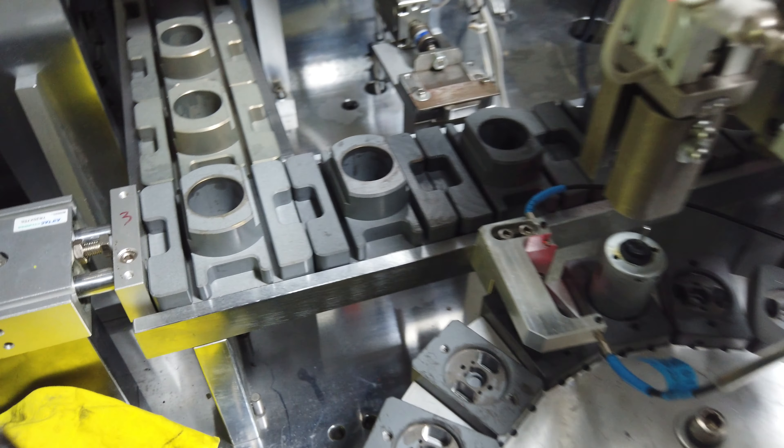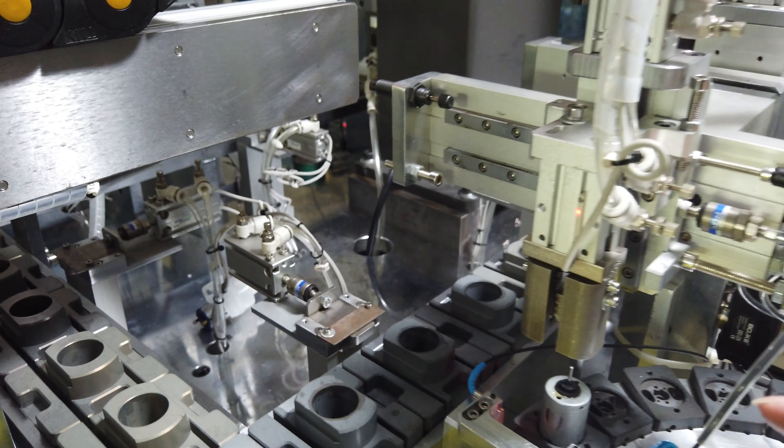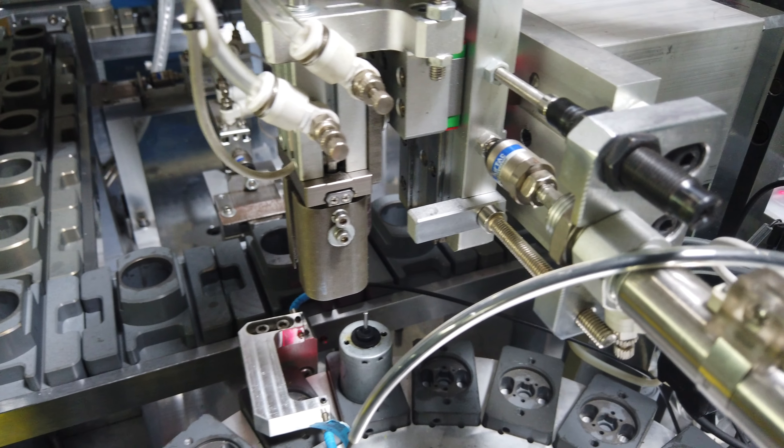Then this one — so this one will pick up. I will turn.